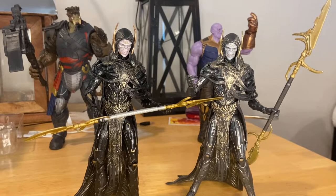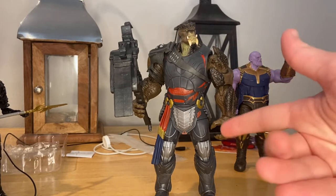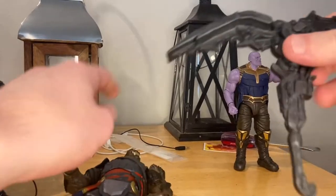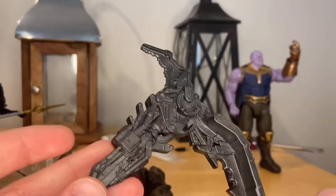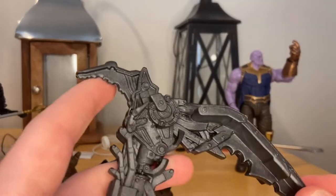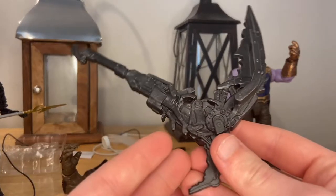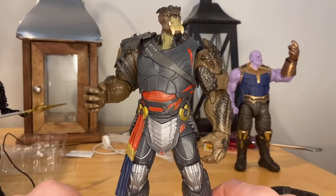And here we have the Cull Obsidian figure. I prefer this one because it's way more movie accurate than the Build-A-Figure we got with the Ant-Man and the Wasp figures — which was kind of a sad Build-A-Figure. But they fixed it with an update. His first accessory is way more movie accurate — more of a sword or claw thing. It's pretty rigid and I wish they had added more paint detail, but it's a way better weapon than the Build-A-Figure one. It's all black.